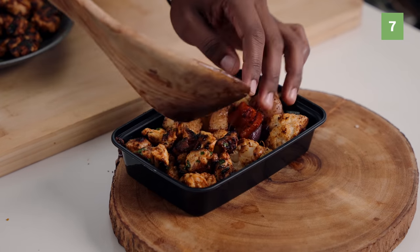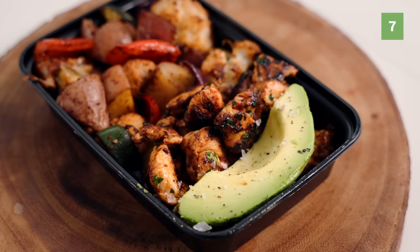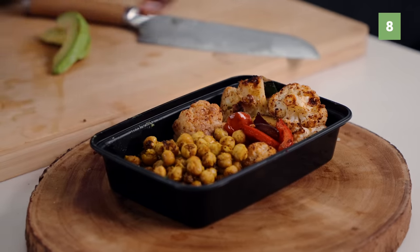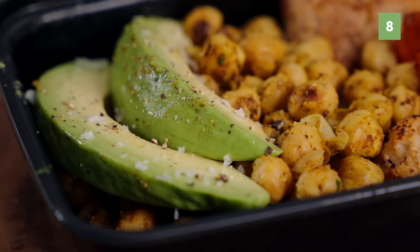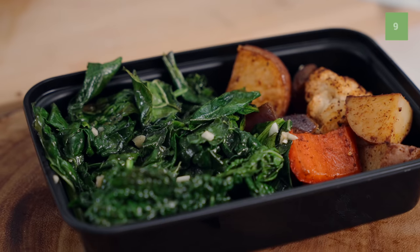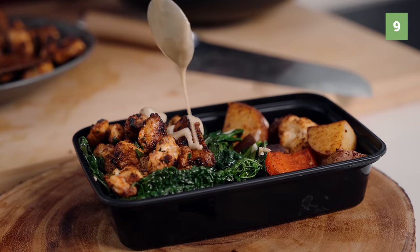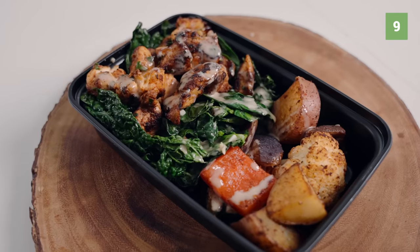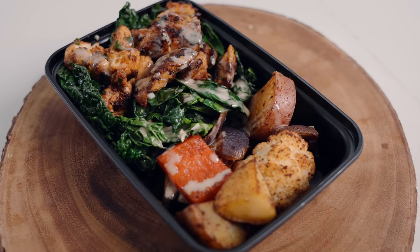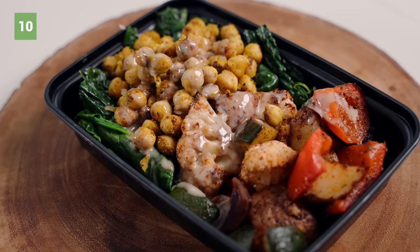For meal seven, we have our fajita veggies and some chicken — to boost the heartiness, add a little bit of avocado. For meal eight, we do that exact same thing but add in the chickpeas, and don't forget that side of avocado. For meal nine, we have our fajita veggies, garlicky greens, spicy chicken, and for extra flavor, drizzle on a little bit of tahini. For number ten, do that exact same thing but with our crispy chickpeas.